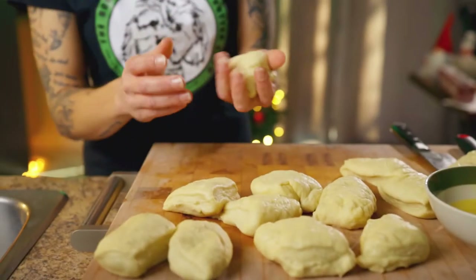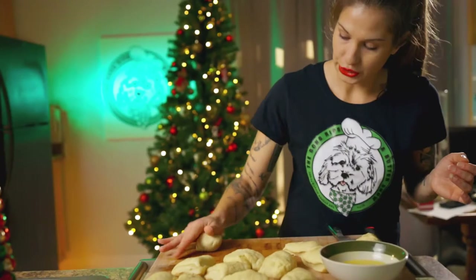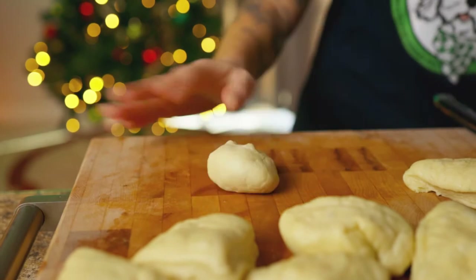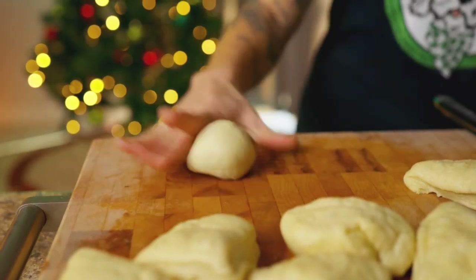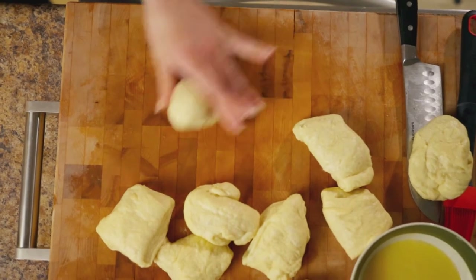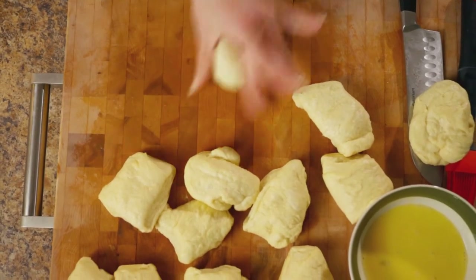They are going to expand, remember. So for all 12 you're going to do it like this — really roll it up. Don't want it to get away from you. It really turned out great, I'm very happy with it.